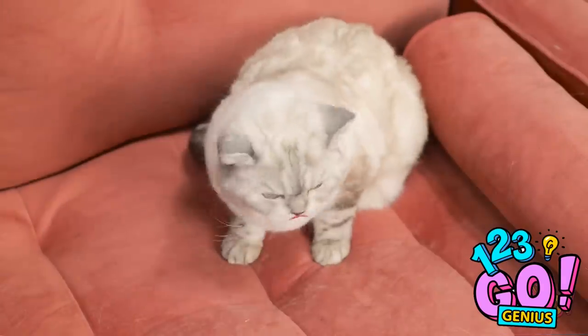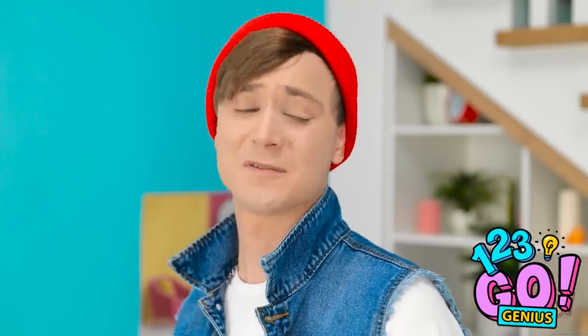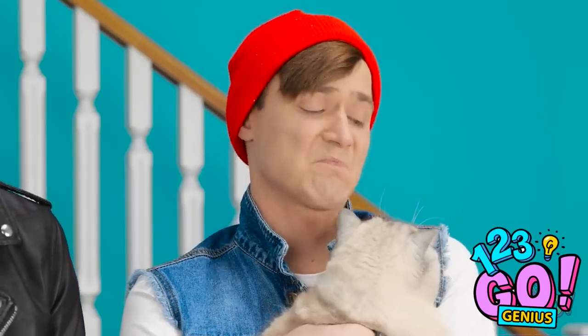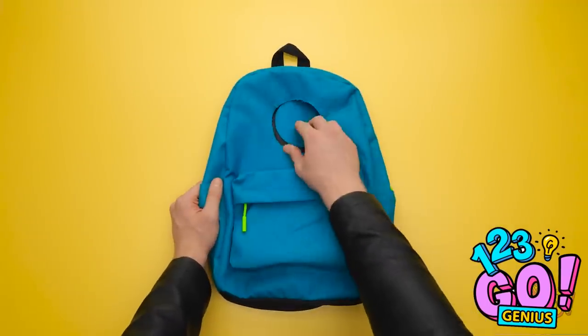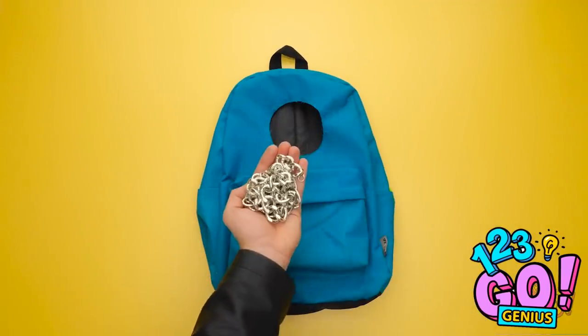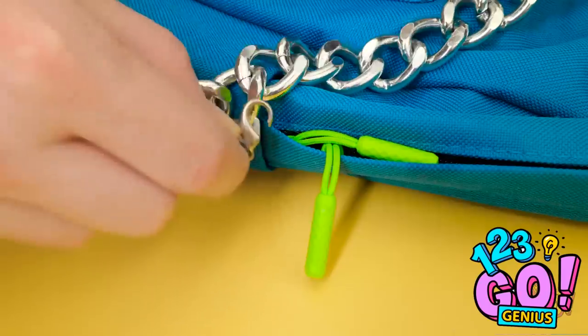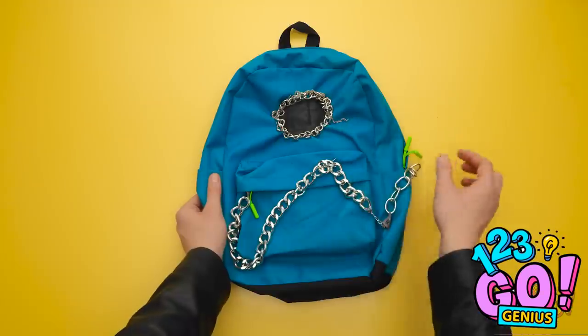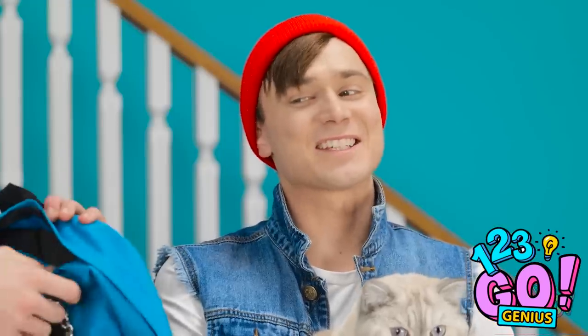Wait. Mr. Whiskers! Stop! What? I don't want to leave him all alone. Come on. He can come, right? I don't want to leave him all alone. Wait. Can he fit in my backpack? First, make a cut. Perfect! Can't forget the chain embellishment. There. And now for the cutout part. What do you think? It's awesome! You like it, Mr. Whiskers?